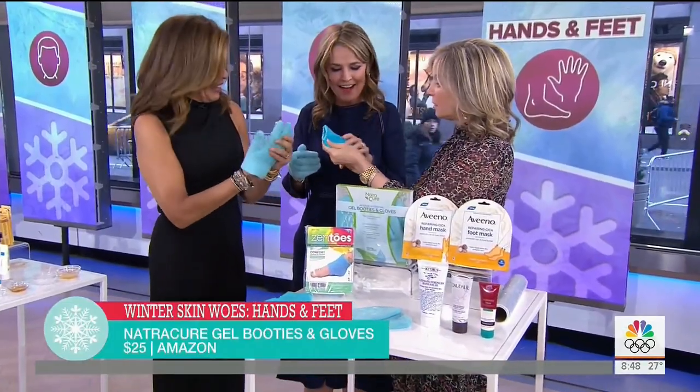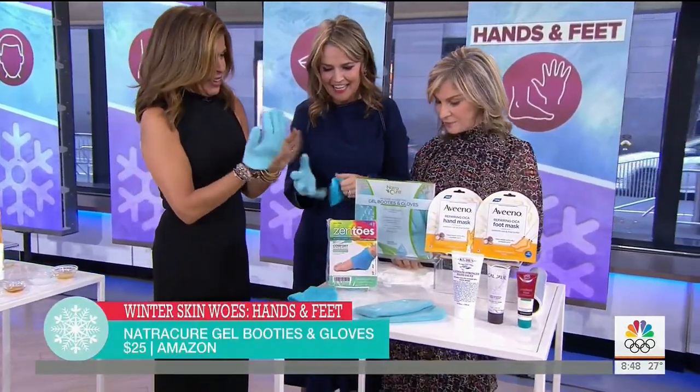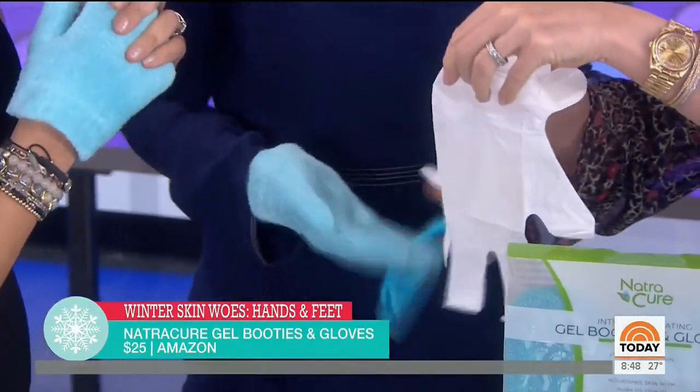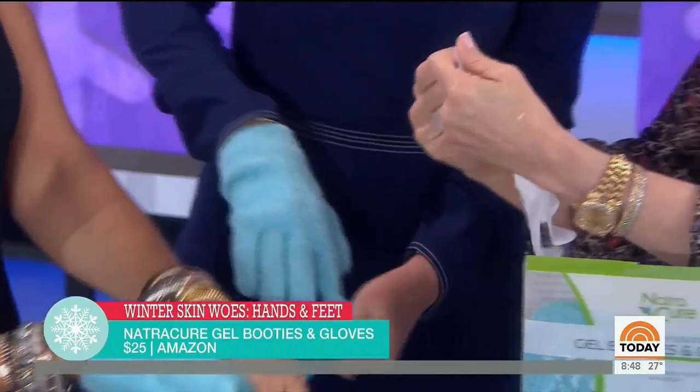Put these on your feet — it doesn't crack. And if you don't want the reusable ones, which you can actually wash, there are now disposable ones. Put them on your hands and you could even sleep in them.